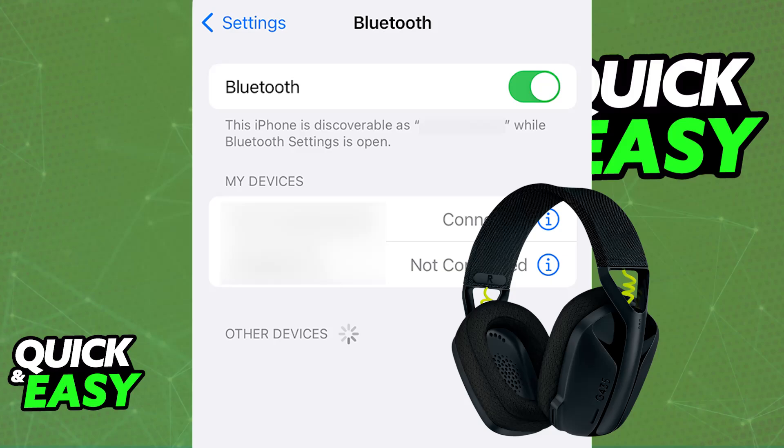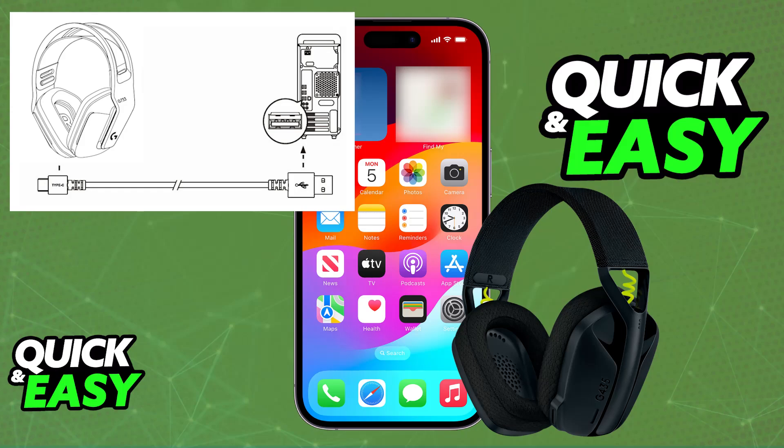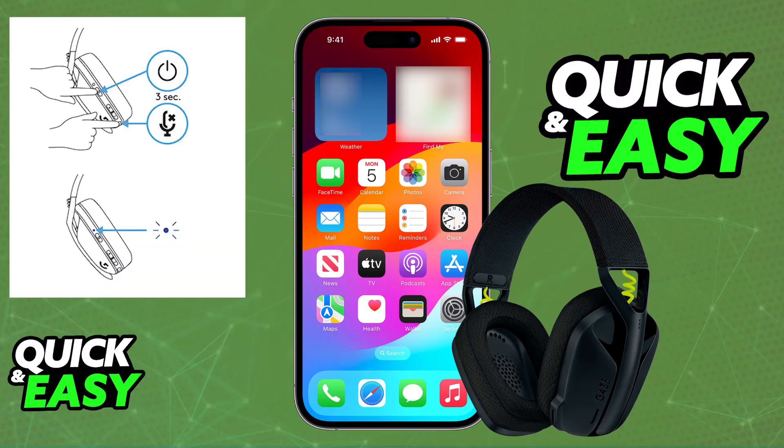Now you will be able to set up the pairing mode on the headset itself. To do this, make sure that it is sufficiently charged. If it needs battery, you will be able to plug it into any suitable power source using the USB-A to USB-C cable. Once it is sufficiently charged, all that you have to do is press and hold the power button and the mute button simultaneously for 3 seconds or longer.